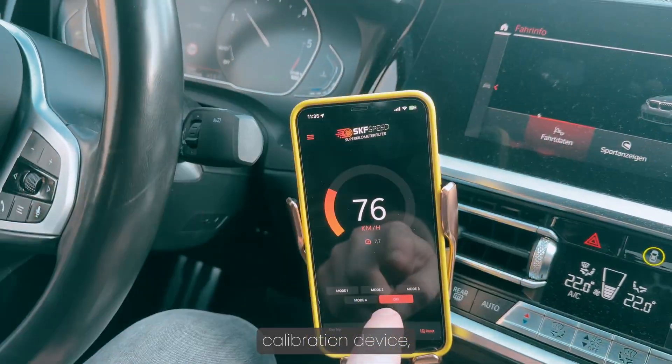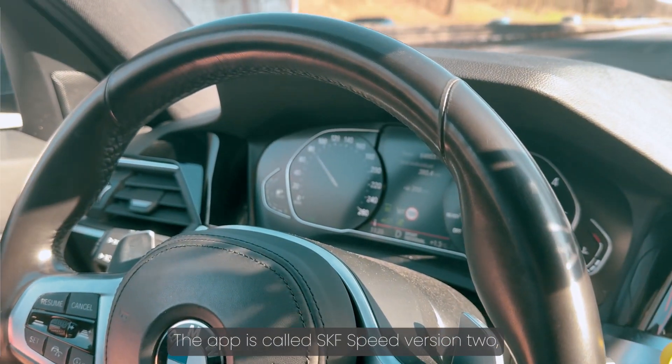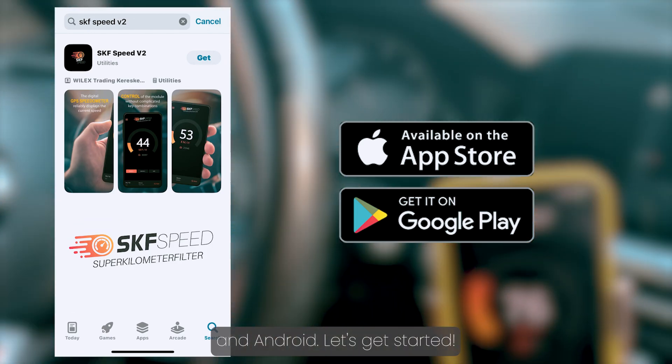Once you install the speedometer calibration device, you'll be able to connect to it via Bluetooth using your smartphone. The app is called SKF Speed Version 2, and it's available for both iOS and Android.